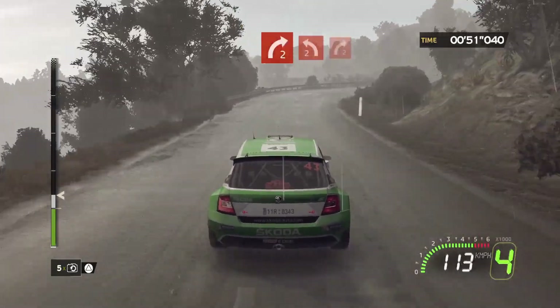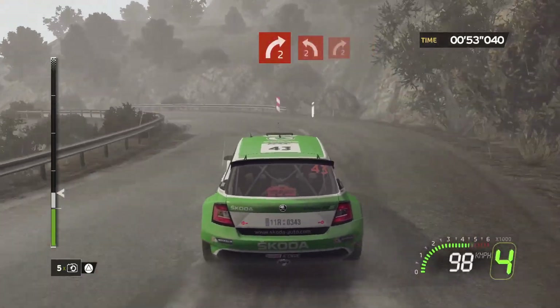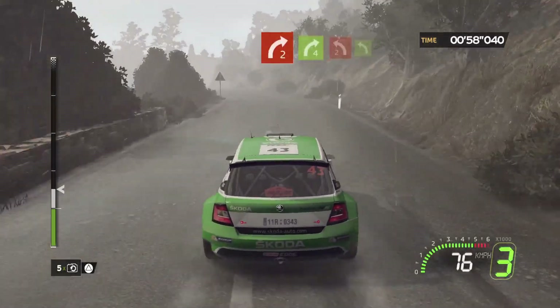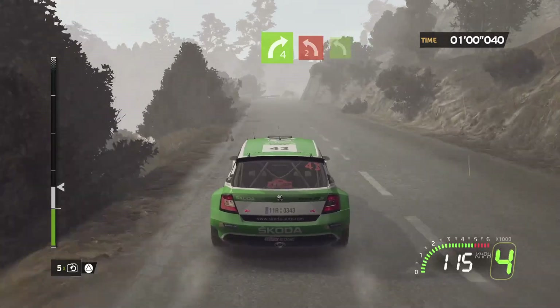4, right 2 plus, into left 2, hold, onto right 2 minus, short. 80, right 4, short, hold, into left 2, short, into back left 4.